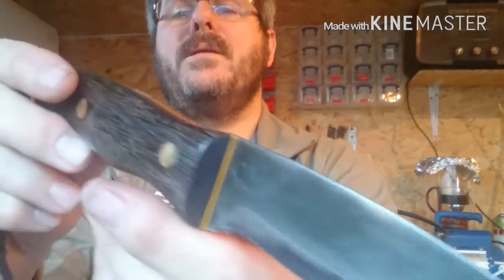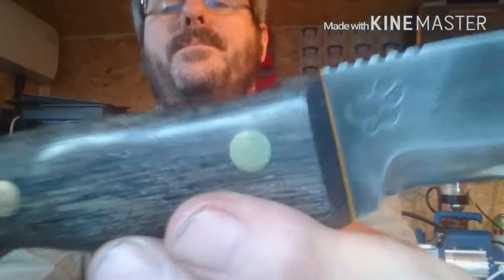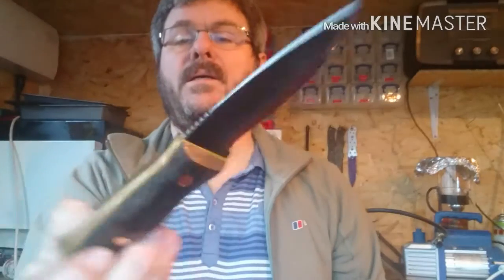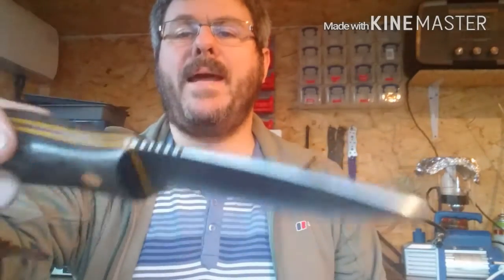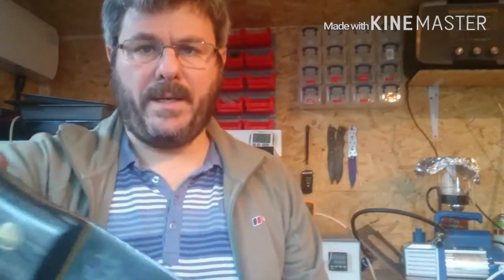So that's Bobcat 8. This one is already sold — I put it on Facebook and it's actually been bought by Brett Shelton, who I think also bought Bobcat 3, making him the first person to own two Bobcats.